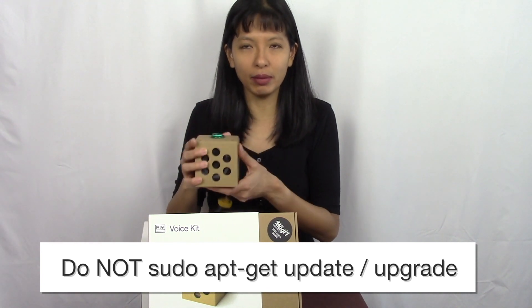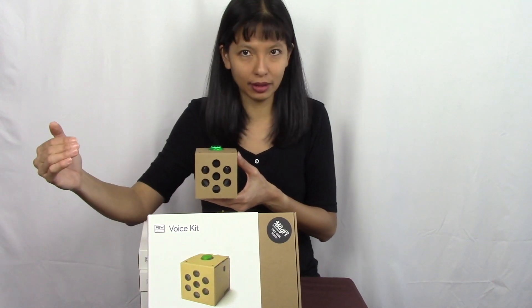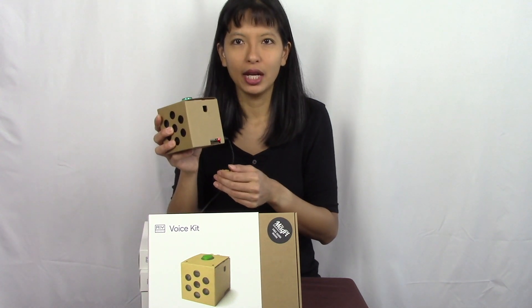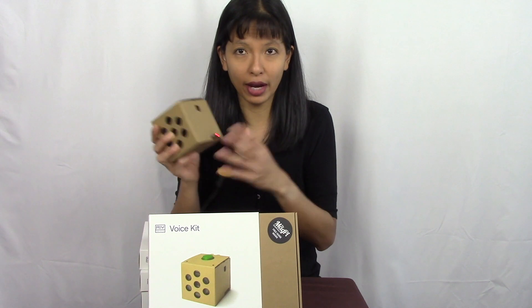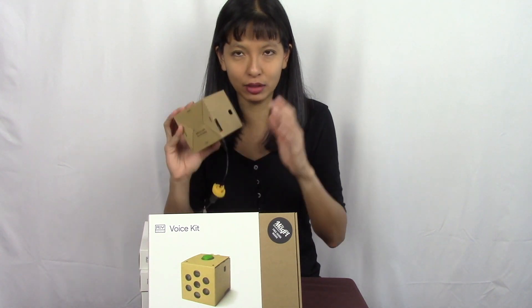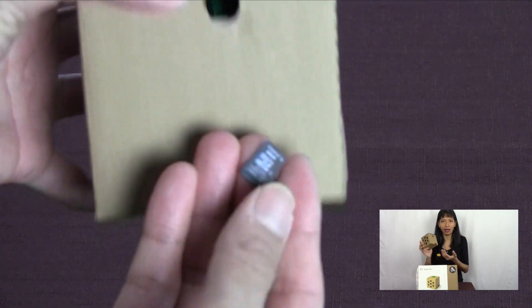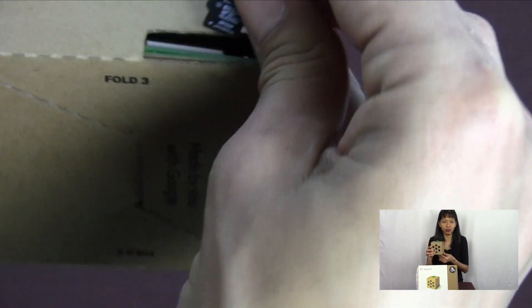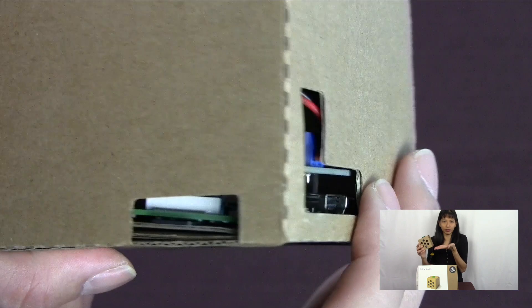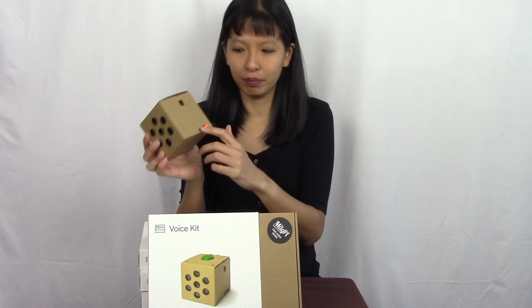I got questions about how to insert the SD card. If you're already familiar with Raspberry Pi, you know exactly how — it's the same as normal. For those less familiar: the contacts do have to face up, they have to touch the green part of the board, and the card does not sit flush with the board.